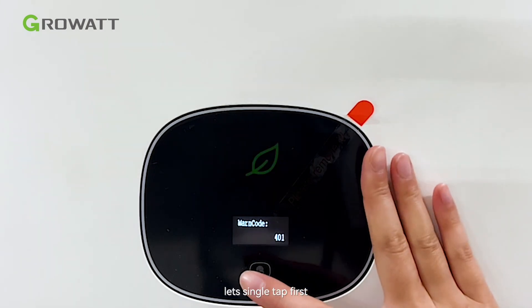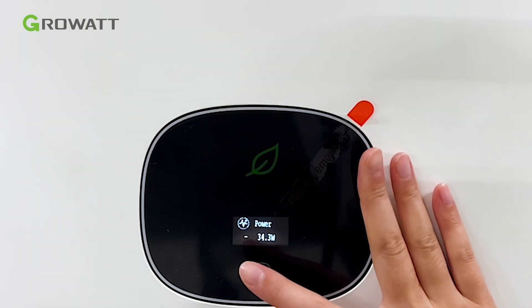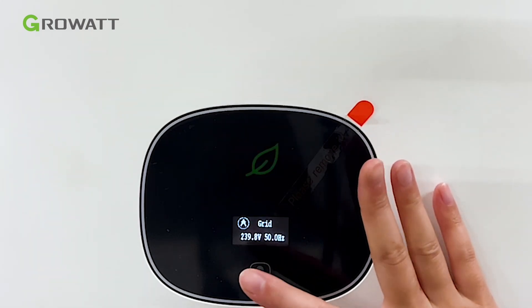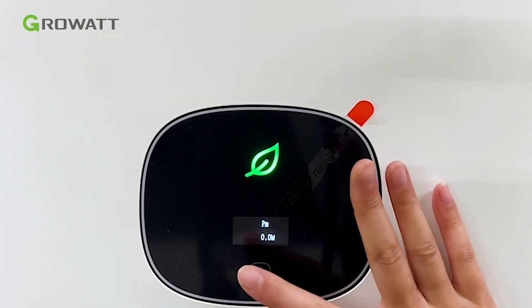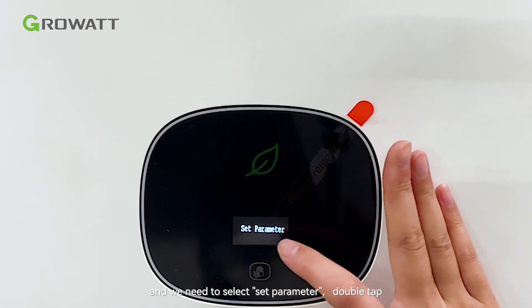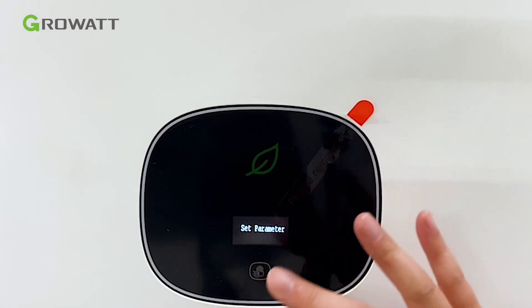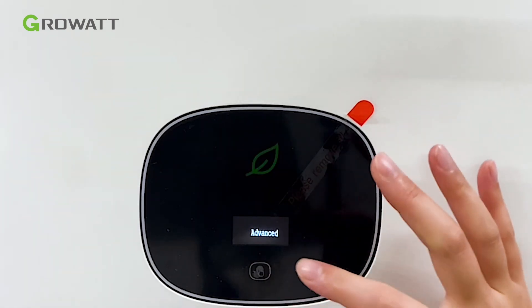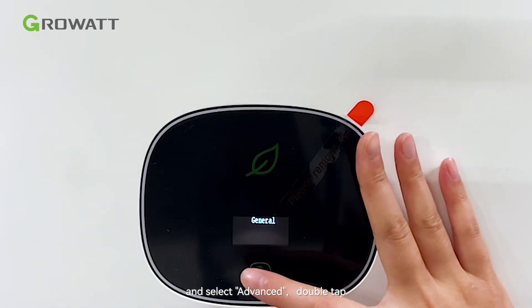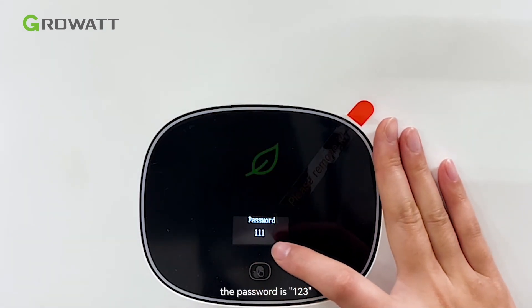Let's single tap first. We need to select system parameter, then double tap. Select advanced, double tap. The password is 123.